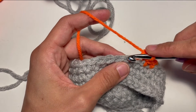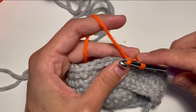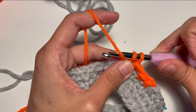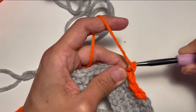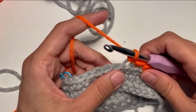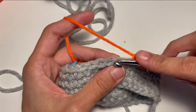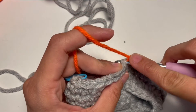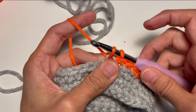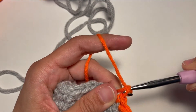Let's do another time together. So we go on the back loop, yarn over pull through. Now we have two loops, we yarn under. It's a little bit tricky, you have to practice it but the results after will be really good. So let's do that again: back loop, yarn over pull through, two loops, yarn under and pull through.